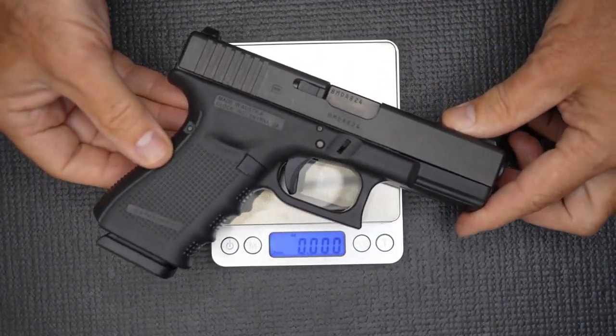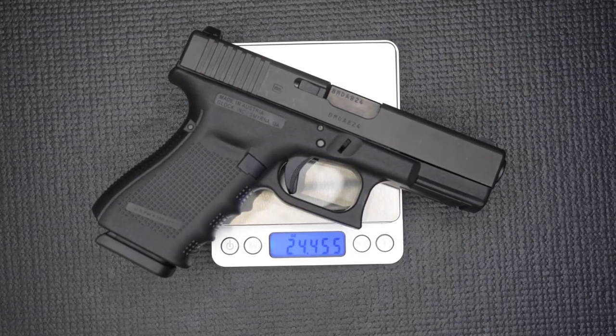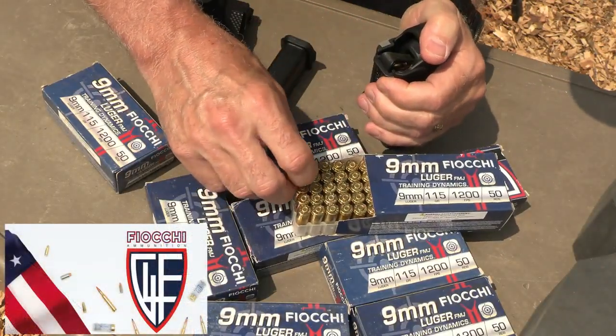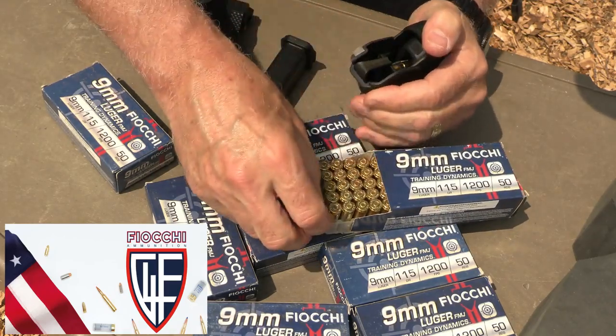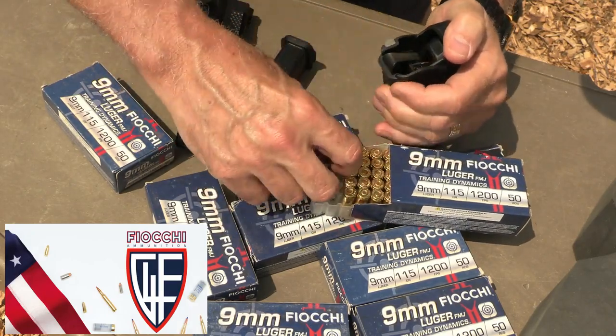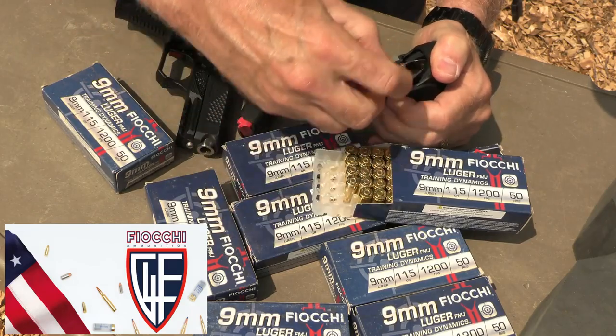Weight on the Bull Armory Hatchet: 23 ounces. Weight on the Glock 19: 24.45 ounces, so it weighs almost an ounce and a half more. A big thank you to Fiocchi for sponsoring our ammo — all made in the USA, one of the largest suppliers of ammunition in the country. And we love our Maglula from Lula Loaders — saving our thumbs.